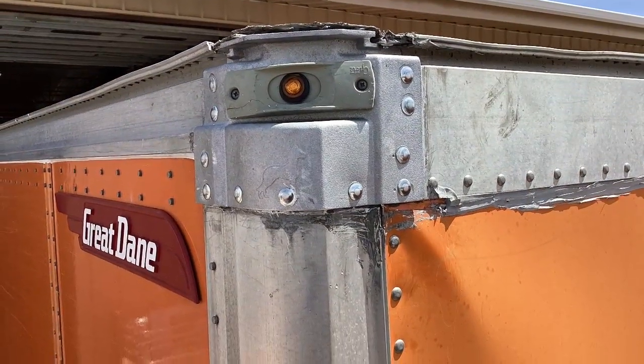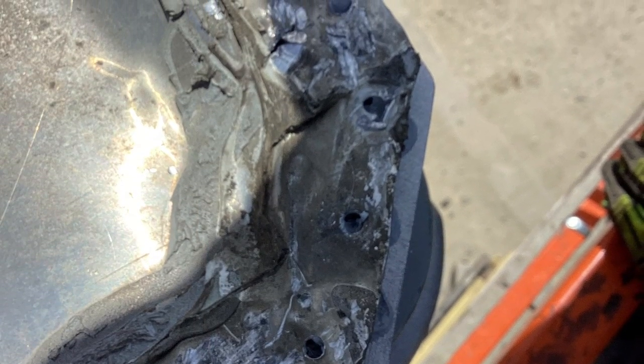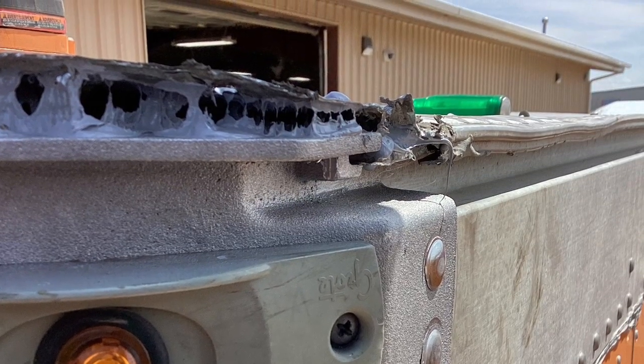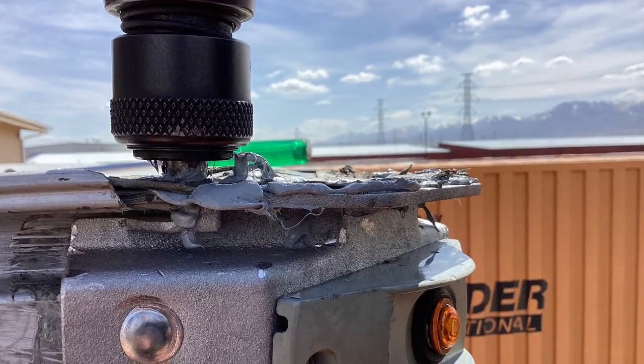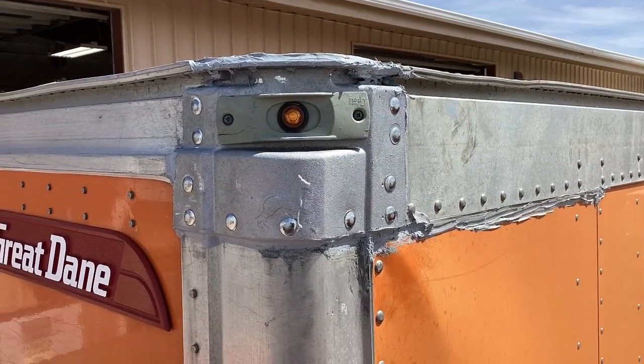Go ahead and attach your light now. Flatten off the roof so that way you can get it drilled and riveted. Don't forget to put Sikaflex foam tape and make sure that it's completely sealed, then go ahead and smash those rivets to seal the roof to the top of the new corner cap.